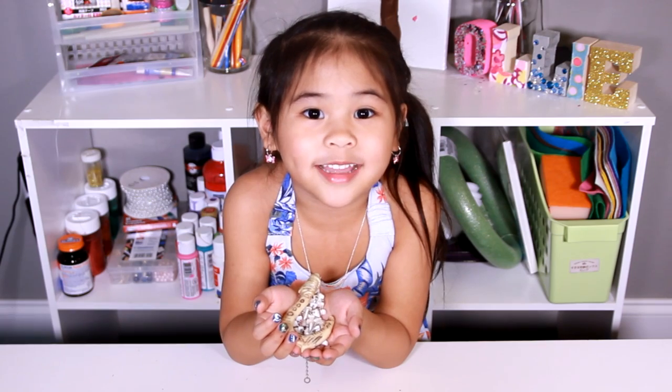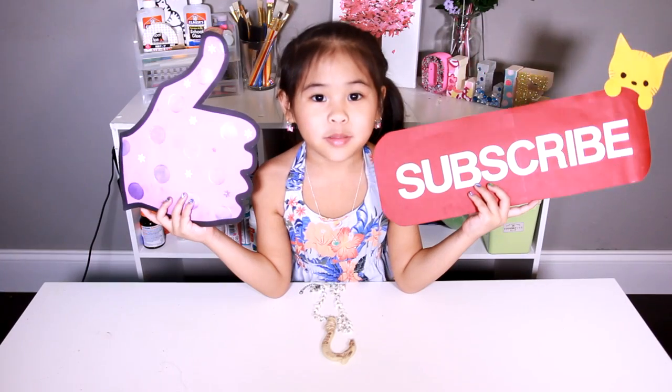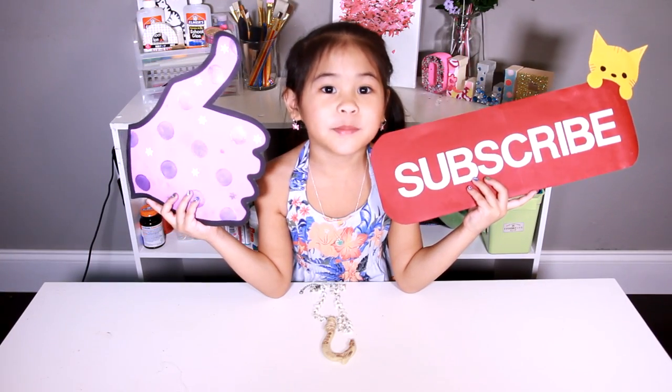Let me know in the comments. I love it! Please like and subscribe for more videos. Please!